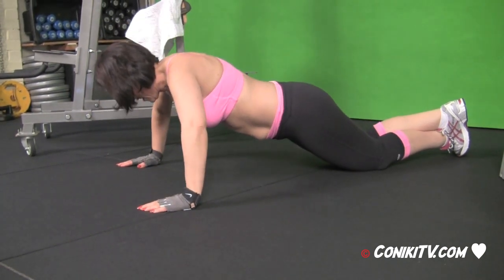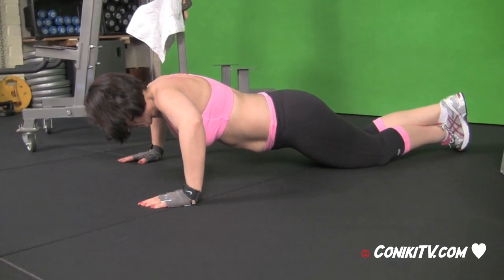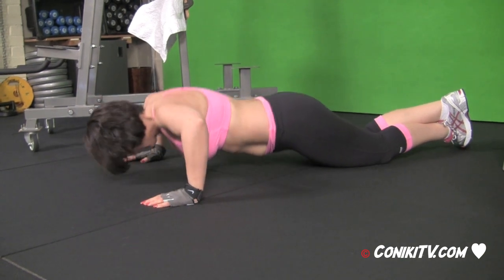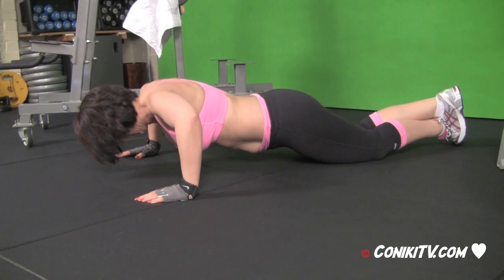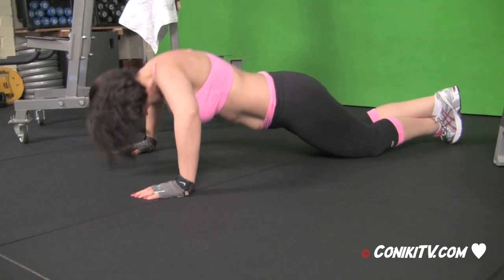A good way to count a second is just by counting thousand and one, thousand and two, like that. Keep pushing. You're doing great, honey.